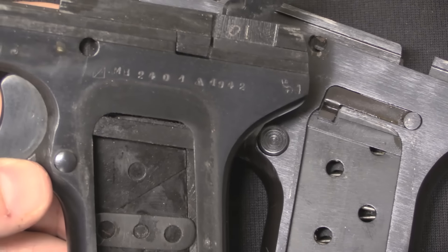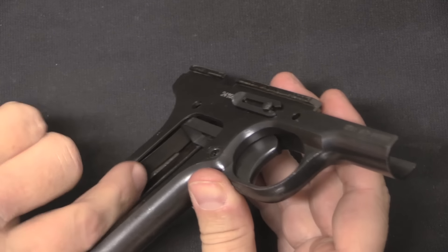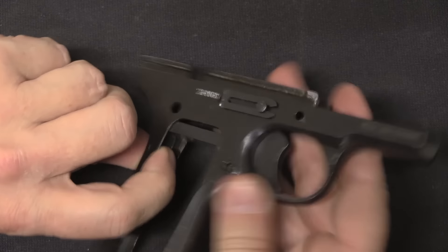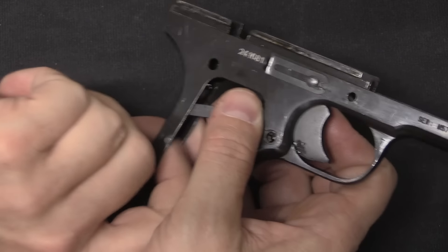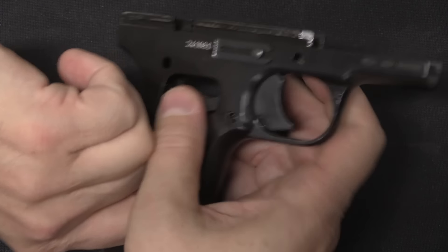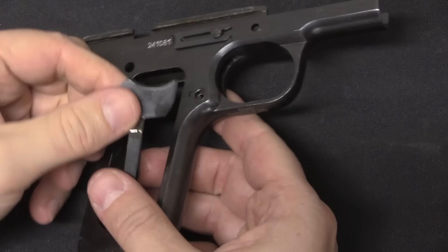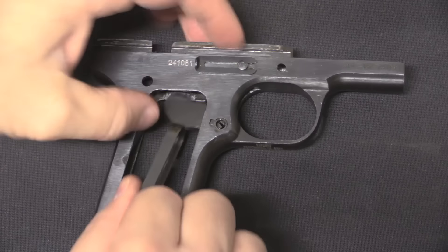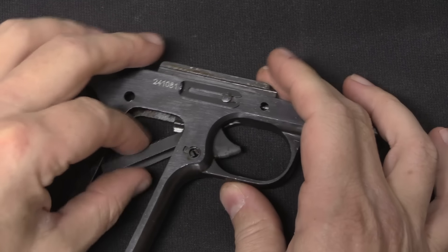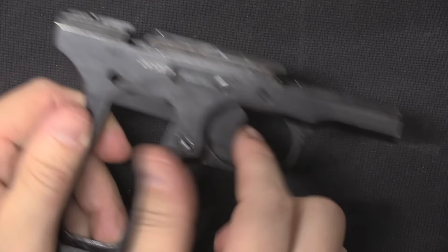To take out the trigger, all you have to do is reach back to the trigger spring, push it in, and you can pivot the trigger downward — it just comes out through the bottom of the frame. Reinstallation is as easy as sliding it back up and snapping it into place.